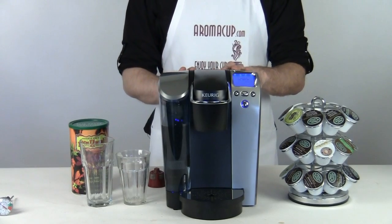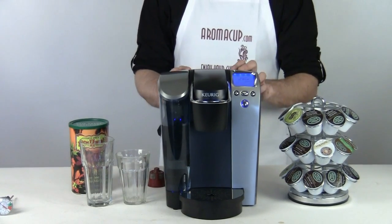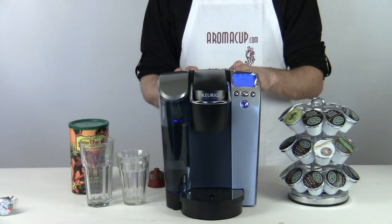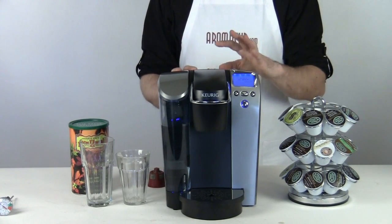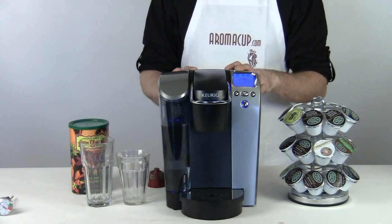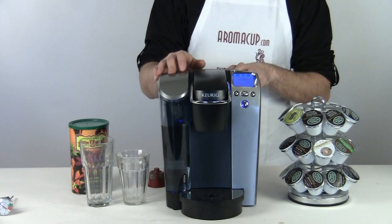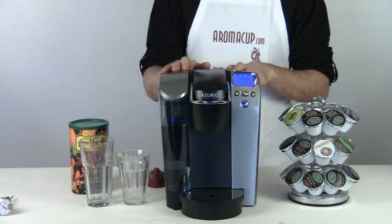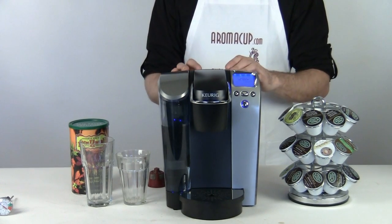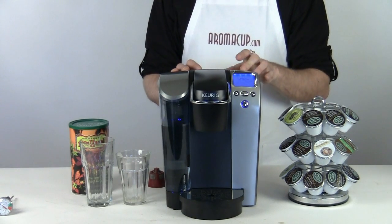The B70 in comparison with some of its brother machines is definitely the largest by far, but that's okay because it does a whole heck of a lot. So we'll let it take up a little more space on our countertop. The water reservoir on the B70 is larger than its counterparts — this is a 60 ounce water reservoir, so a lot more water.